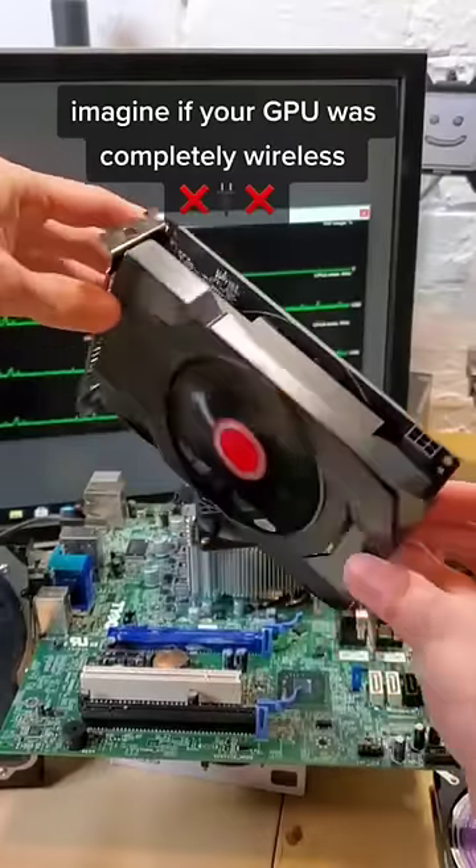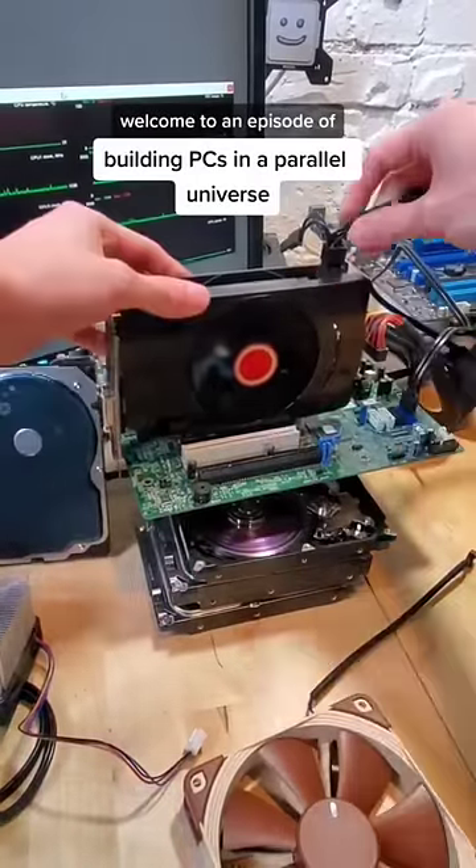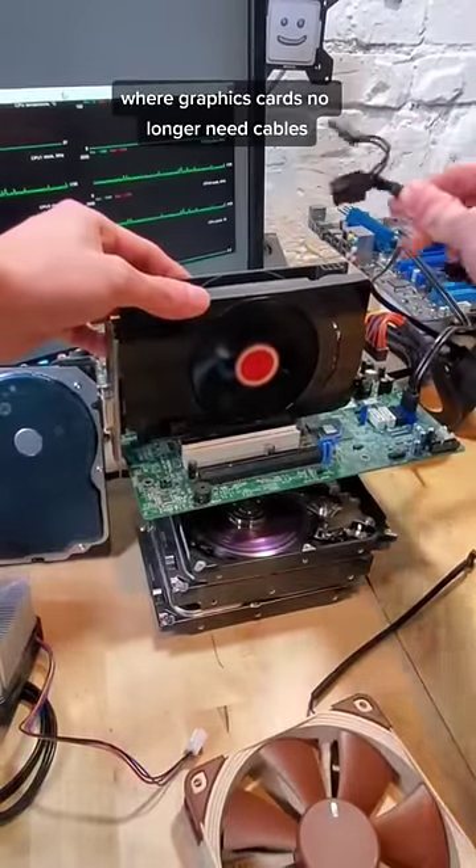Imagine if your GPU was completely wireless. Welcome back to another episode of building PCs in a parallel universe where graphics cards no longer need cables.